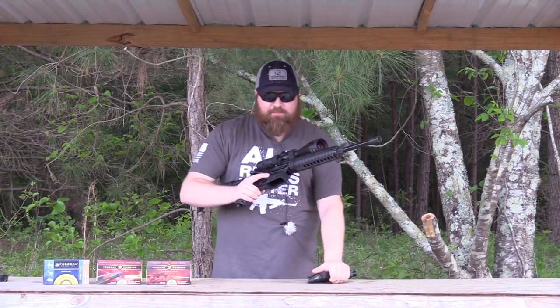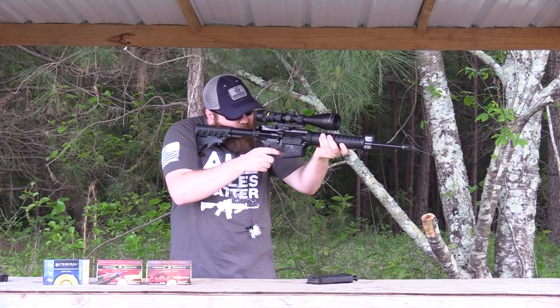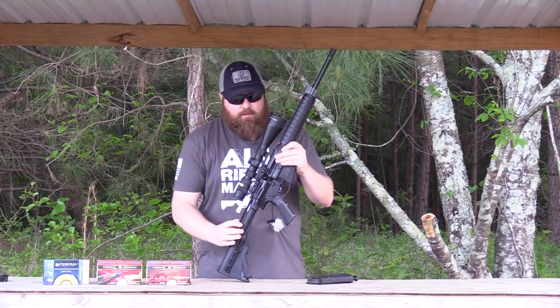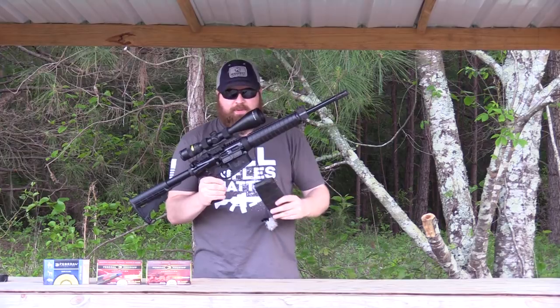The trigger feels pretty good as far as mil-spec triggers go. It's not really heavy, it has a really clean break to it — it's not as light as an aftermarket trigger, but it is actually pretty clean as far as a factory mil-spec trigger goes.